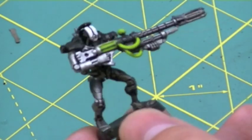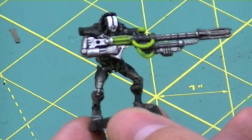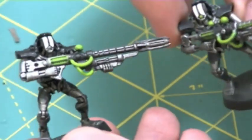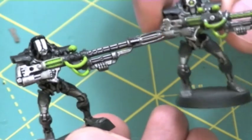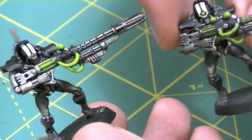And as you can see here, the final product is actually really, really nice. I think it really does produce a nice green, almost glowing appearance on the orbs and the wiring. Just to compare, I used the same steps on the one on the right. However, I used the Thraka Greenwash instead of the glaze.